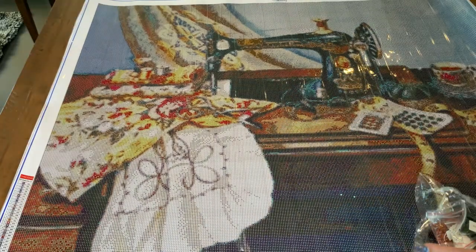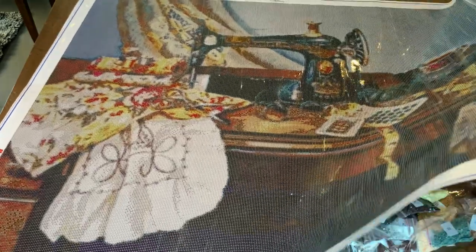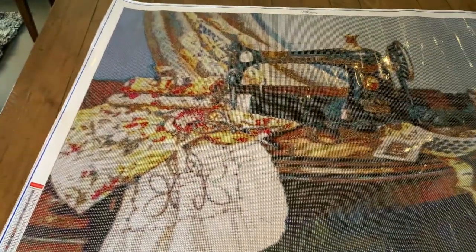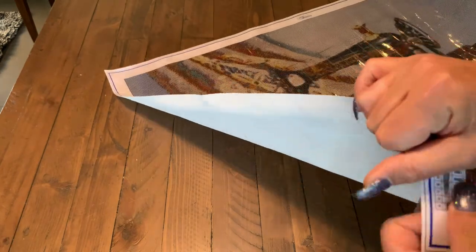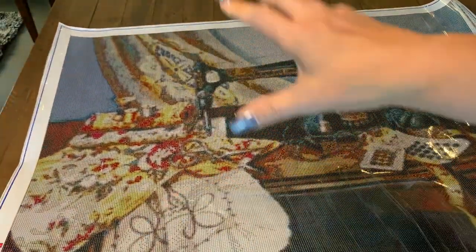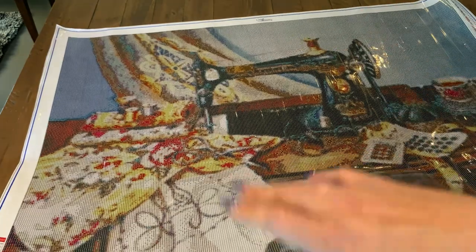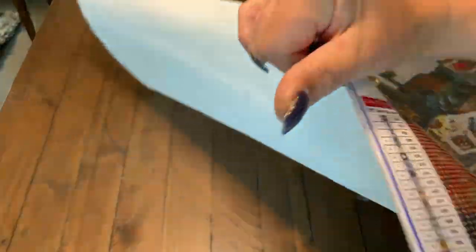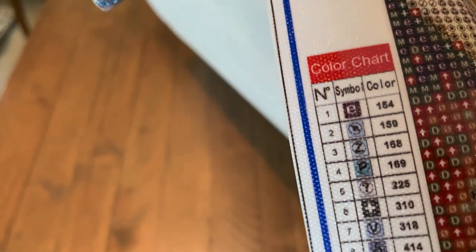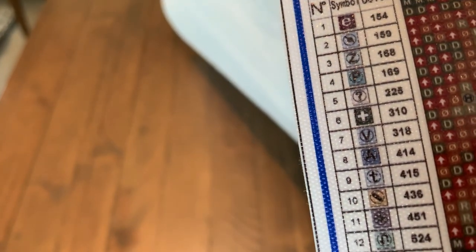What I haven't mentioned is that they have their name at the bottom — needleworkskits.com.au — and they have their legend on both sides of the canvas, as well as up the top. So depending on how you work, you'll have the legend accessible on both sides. The legend itself shows the number, the symbol, and the DMC code.